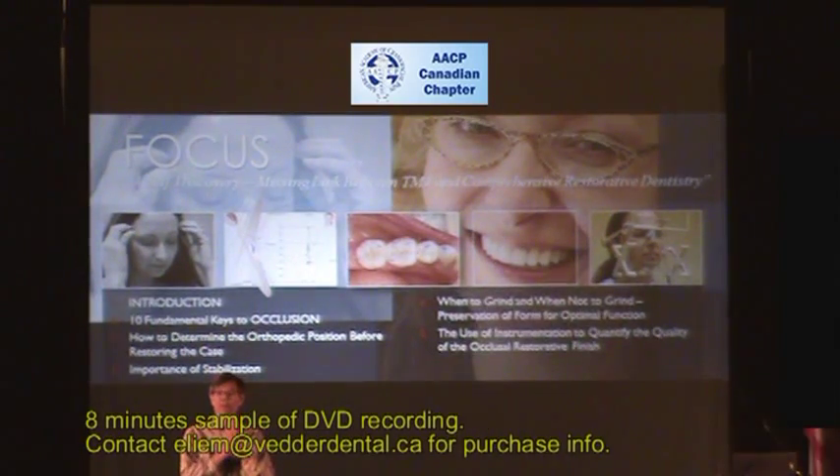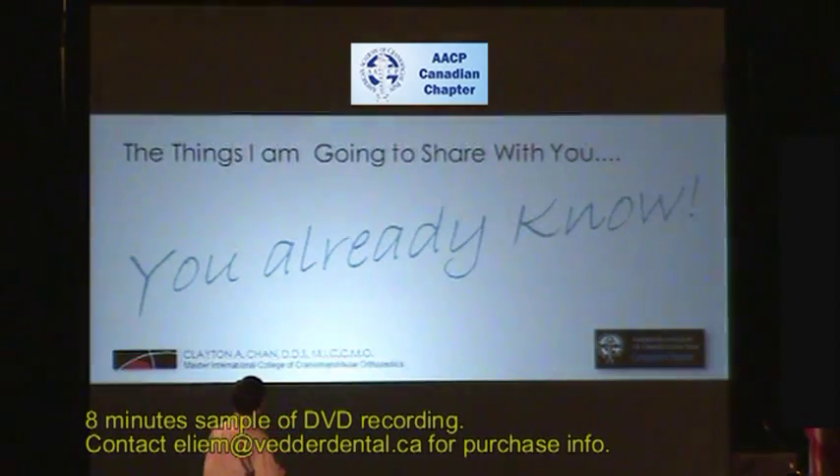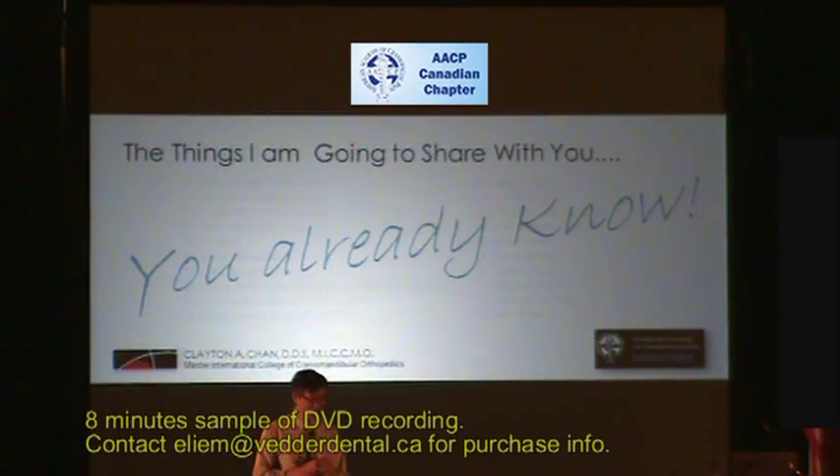Throughout the program I'll be presenting some of what I do. The things I'm going to share with you, I believe you already know. I was very nervous, anticipating my anxiousness to be able to meet you and to see what an amazing group and organization the American Academy of Craniofacial has put together through Richard and David.